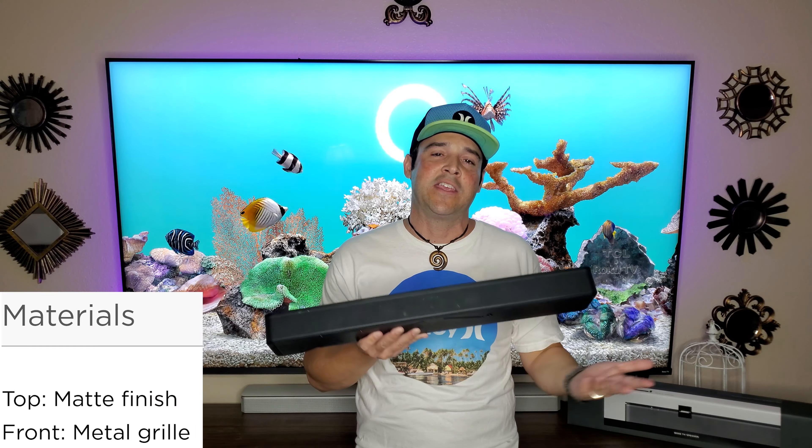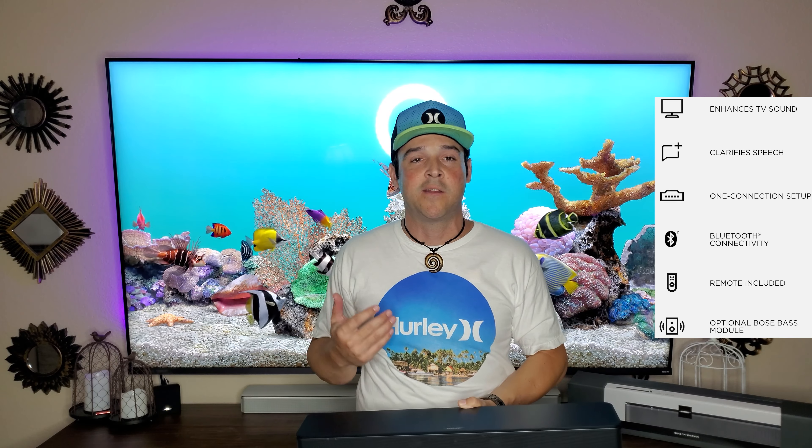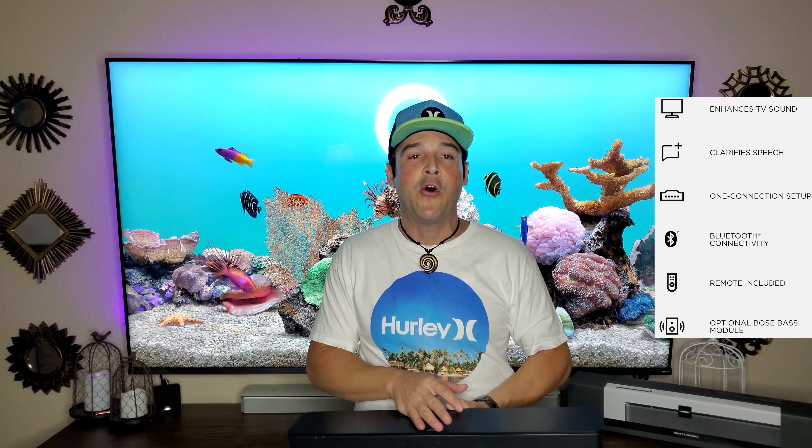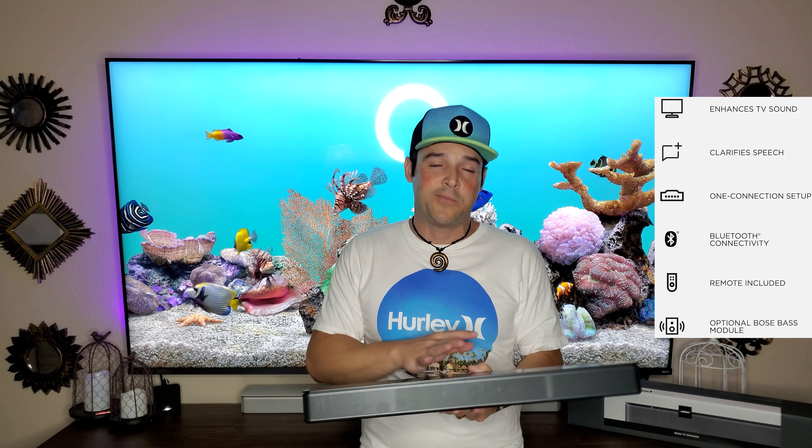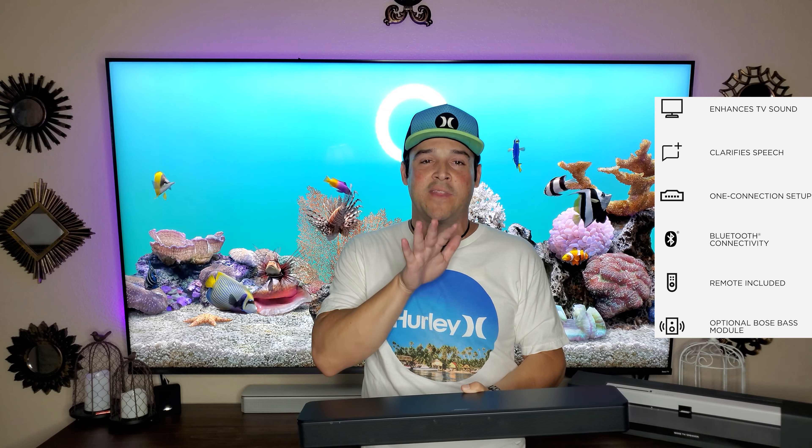Bose doesn't normally come out with new bars every year — that's something I actually like about them — but this update was needed: the enhanced look, the bass module, and HDMI ARC. You can argue something not using Dolby Atmos or Dolby 5.1 doesn't need ARC, but it is a nice thing to have and will always be better quality. For anyone on a budget who wants a nice system with the option to add a sub later — or reuse an existing 500, SoundTouch 300, or Bose 700 module — this is a great all-around speaker that's well built, easy to set up, and I give it a 9 out of 10.